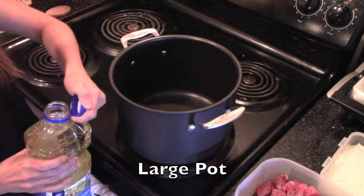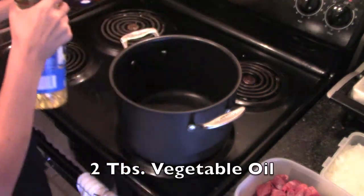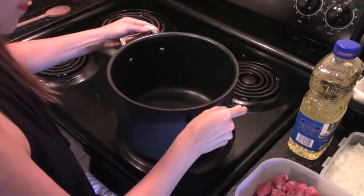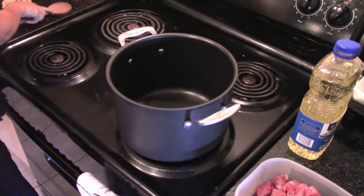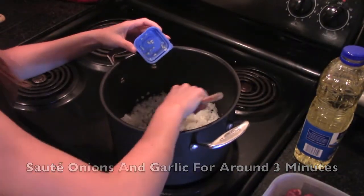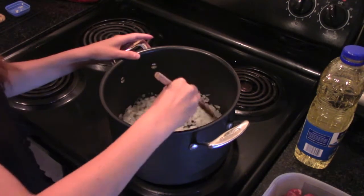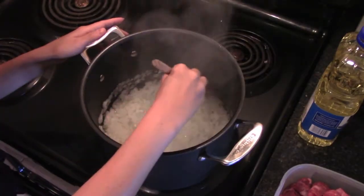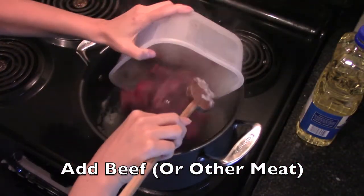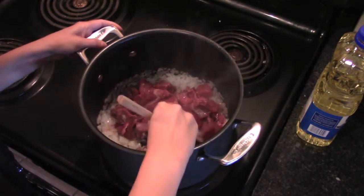I'm going to set my pot on the stove on medium-low heat and I'm going to use two tablespoons of oil. I'm going to add the onions and the garlic, and just stir it a little. When it's been cooking for about three minutes, you can already add your meat, and you cook it a little together.